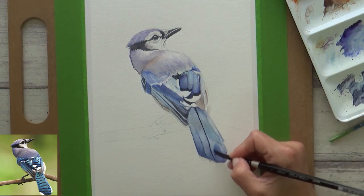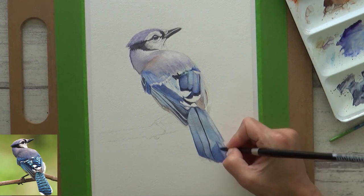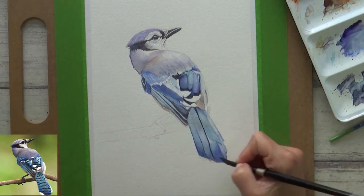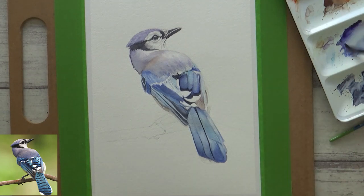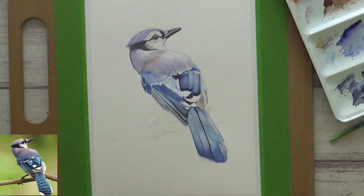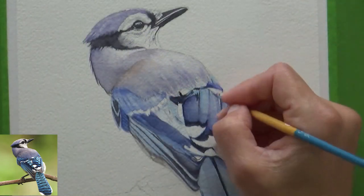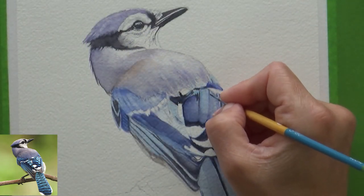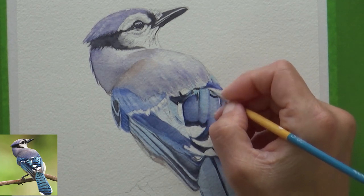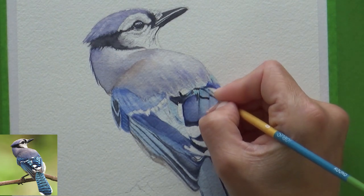With the darkest values painted I needed to correct some of the values on the rest of the bird, so I added a further layer to the tail. Once I was happy with my values and everything was completely dry, I switched back to my size zero brush and some really concentrated neutral tint to add in those all-important distinctive black markings to the feathers.